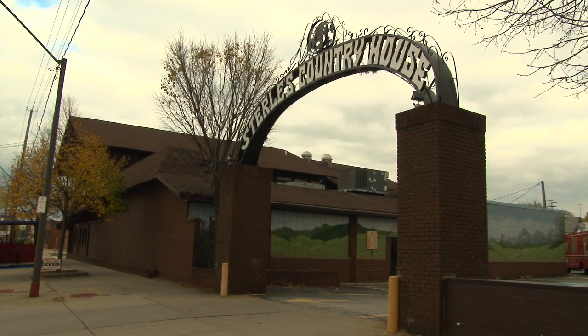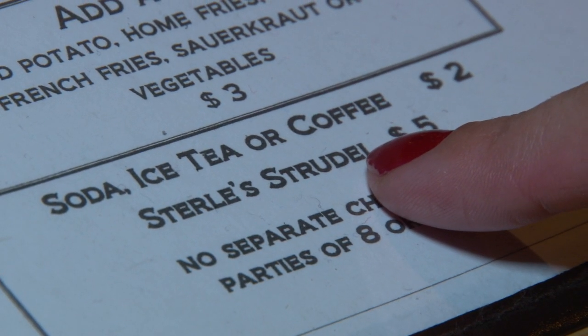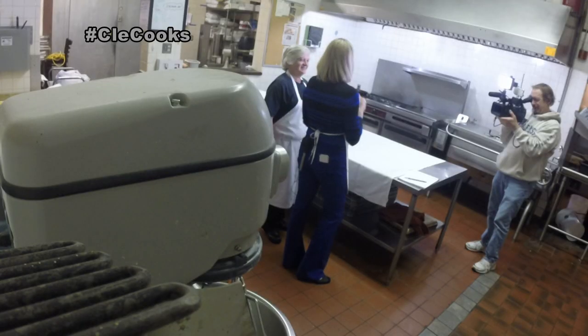Sterley's is a Cleveland culinary landmark. They make Eastern European comfort food, and Kathy Medved and I are gonna make Old World apple strudel today. I cannot wait to learn. Let's start.